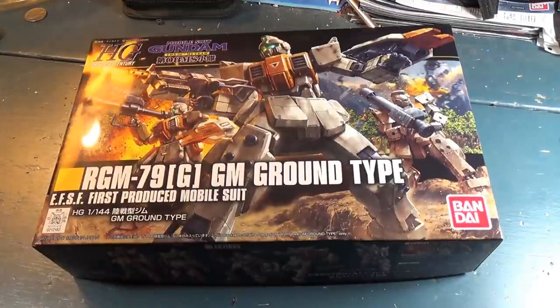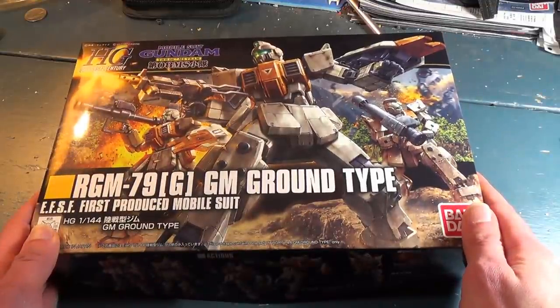Hello and welcome to Channel 2S. I'm your host, Second Soundwave, and today we're looking at the high-grade Universal Century GM Ground Type.